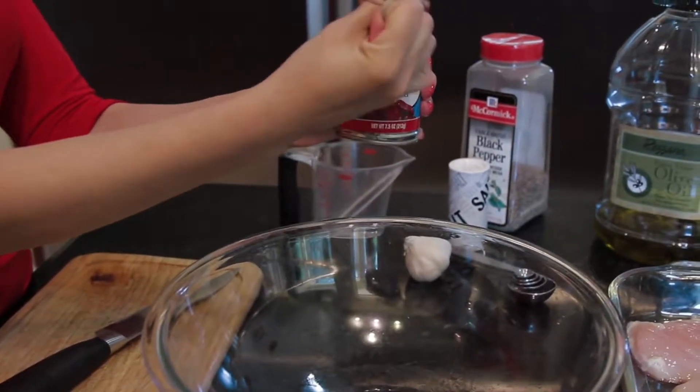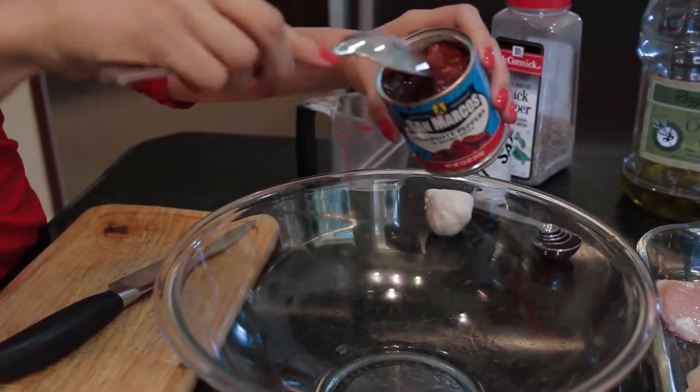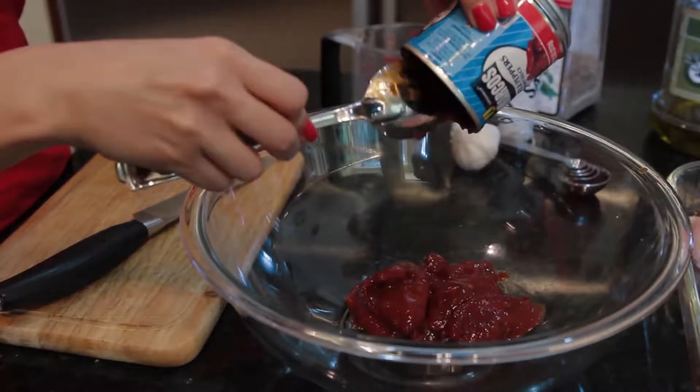To start, we have to build a marinade. We're gonna do a seven ounce can of chipotle pepper in adobo sauce. You can get this at your local grocery store — I get it at Walmart.